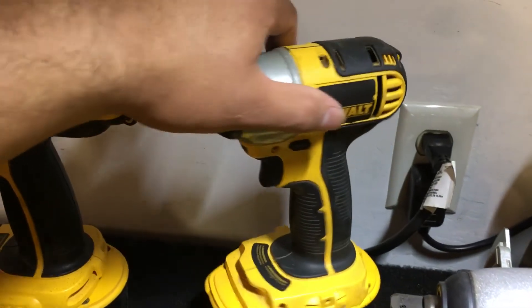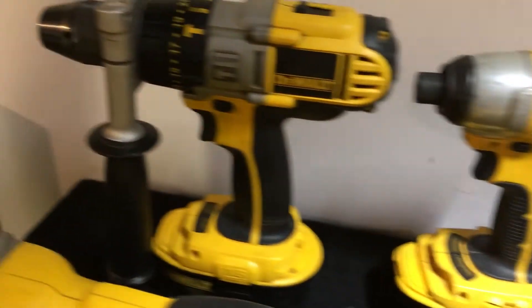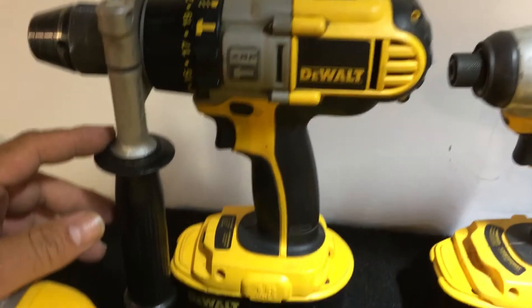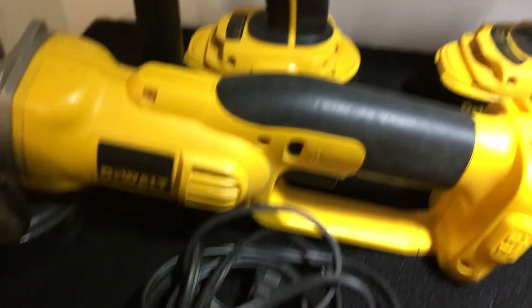Then I got the other one — quarter-inch, I believe. And then I got the drill. This is a hammer drill, it's got three speeds on it. This thing kicks ass, guys. I've used it to drill through concrete and all kinds of stuff.